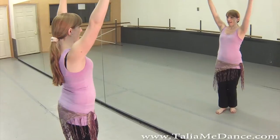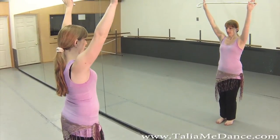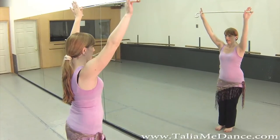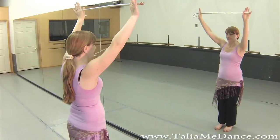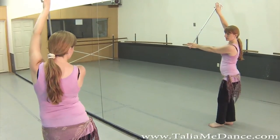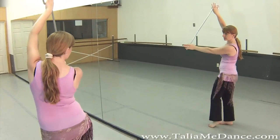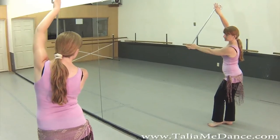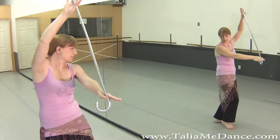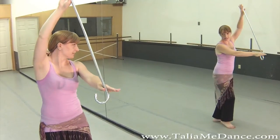You can have it up high so you can do other movements down here — chest movements. You can have a sideways frame or something like a one hip circle, same thing on the other side. Undulation, whatever you like.